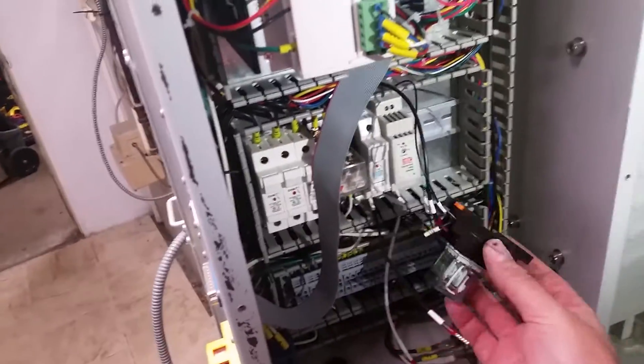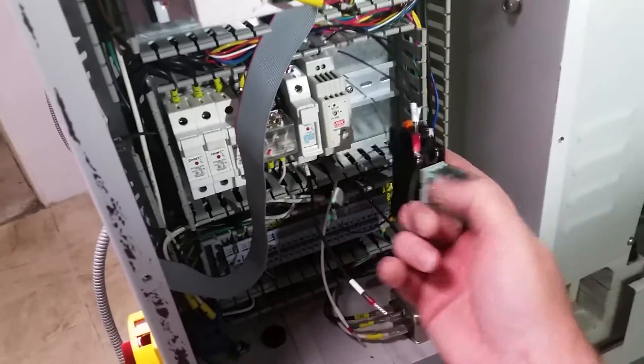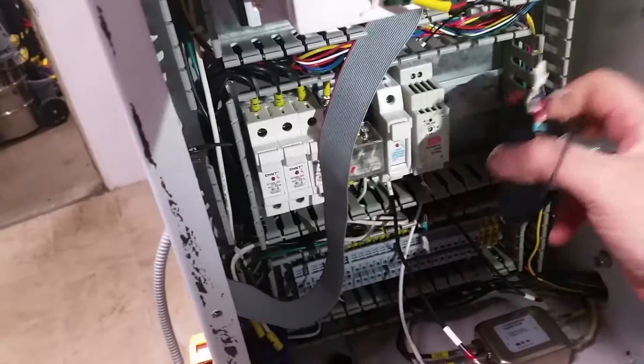I got two of them clipped in. I'm not that familiar with this kind of wiring system, but it's actually pretty tidy. Each of these components has a little clip that just clips onto a rail — I was pleasantly surprised at how simple that was. It's just a matter of hooking it on and clipping it in place.